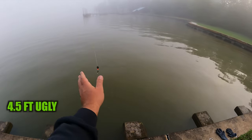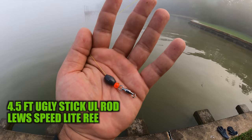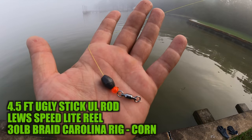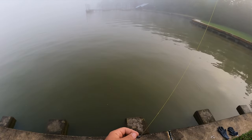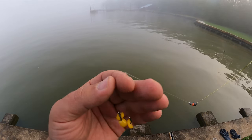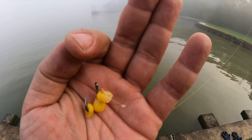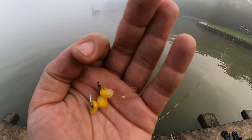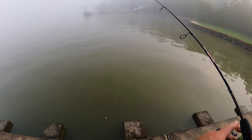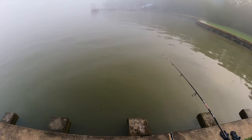Today I'm using a Carolina rig to catch common carp. I've got a small egg sinker type weight with a bead, a swivel, 30 pound braid for a leader, and 10 pound mono. I've actually got a hair rig tied but I'm not using it — I'm just putting the corn directly on the hook because it's faster, and it works. These fish are hitting back to back.